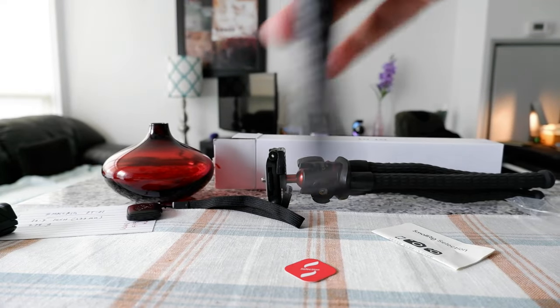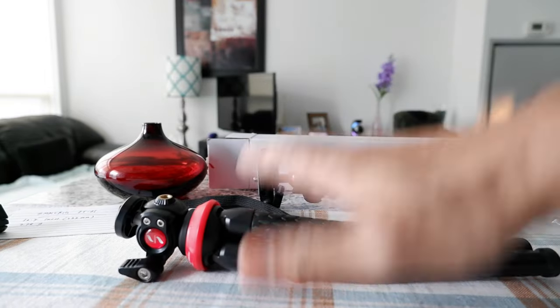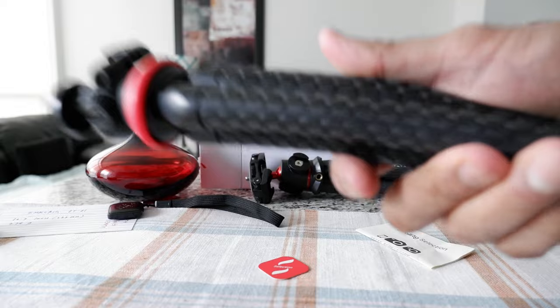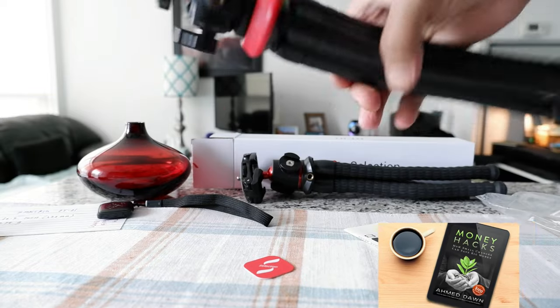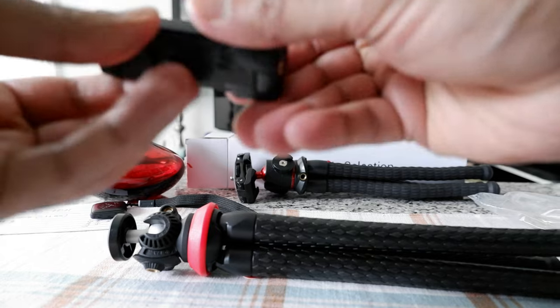Both of them — you can't go wrong with either one. But if I'm traveling, my choice would be the SmallRig because it's lighter. Let me just take a look at the phone holder handle.